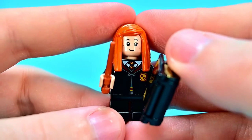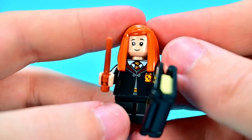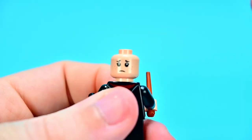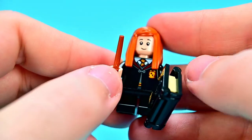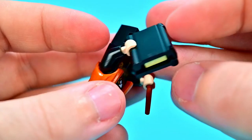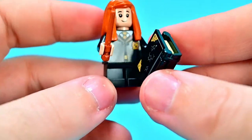Next we have Ginny Weasley in her Hogwarts robe with the Hogwarts crest, the same outfit as Harry underneath. She has a little smile, freckles, and is a redhead with long red hair. On the back she has a worried face. Her robes are closed where Harry's were open. She comes with an orangish brown wand and Tom Riddle's diary — you can see it already has the poke holes from the basilisk fang. Fun little book, though there's nothing on the inside since writing disappears.